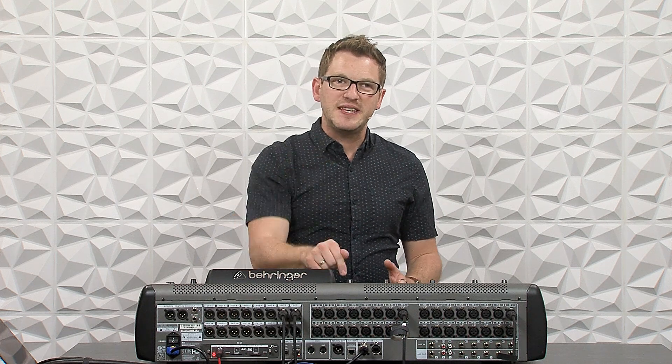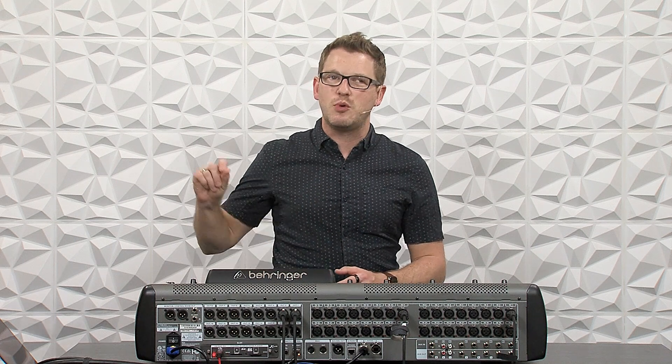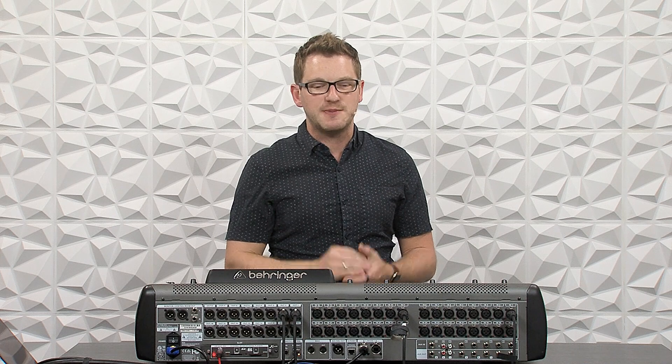Hey there, my name is Drew Brashler and in this video I'm going to be talking to you about the Behringer X32 in use with Waves SuperRack Performer and the latency that you're going to expect by using this combination.